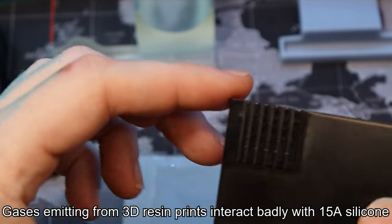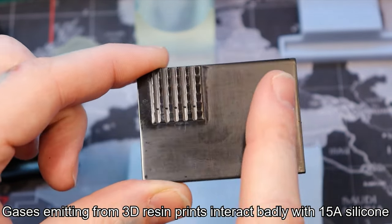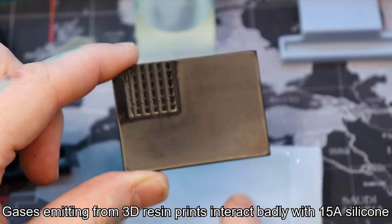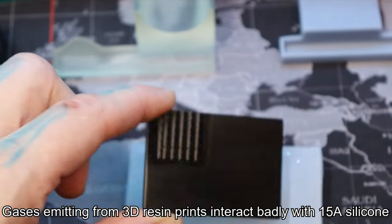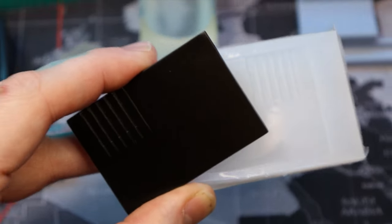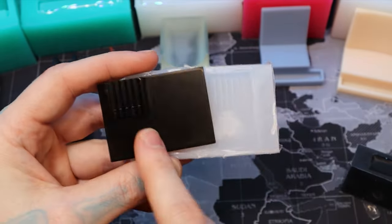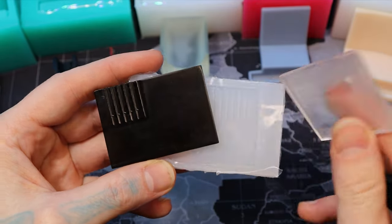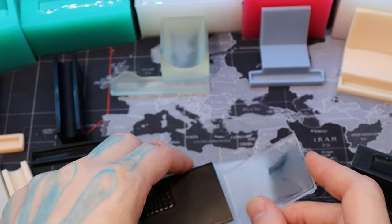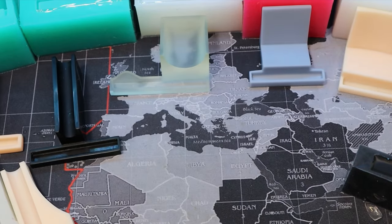Everywhere the resin is touching it'll get really stuck to the surface, or most of the time it never cures at all and it's very slimy — when you pull it out you don't even want to touch it because it's still very liquidy. This torn one is the 15a rubber used on resin. I just didn't add a dye to it. You can see it made it look like crap. Avoid that — it's really hard to get a good cast out of resin with 15a rubber.